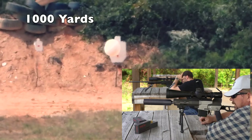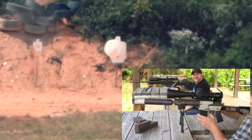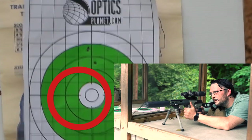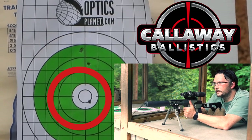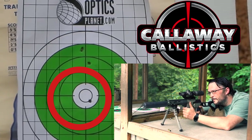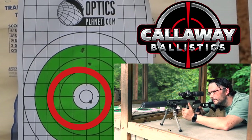Oh, you got it! Dang! It took a long time to get out there. It is also possible to shoot 1-inch groups at 100 yards, which is no easy feat for 300 Blackout. This group here was shot with the Callaway Ballistics 220-grain subsonic.